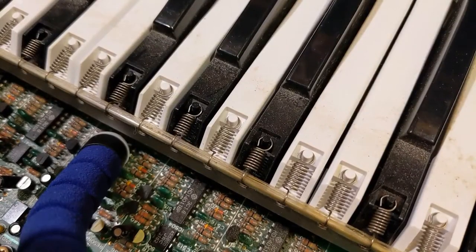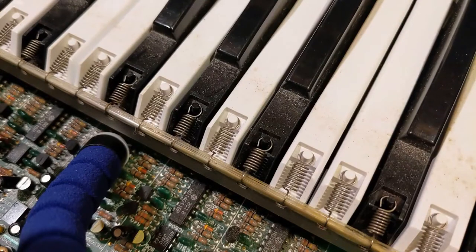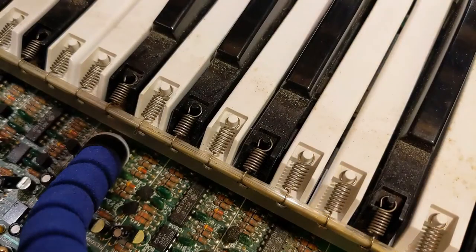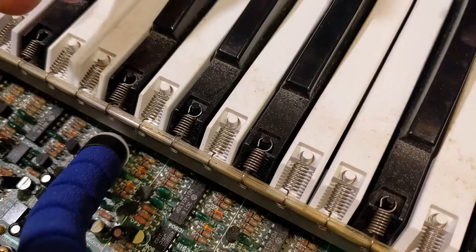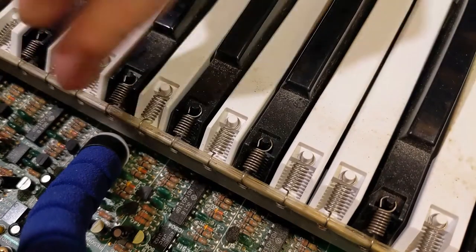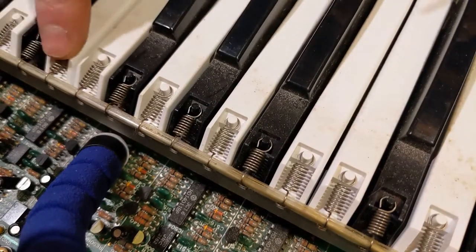I have four keys that don't play on this JX-3P, so I've got to get into them and take a look. I believe it's the contact strip underneath the keys. What I don't know is how long the contact strip is, and does the contact strip cover just a dozen keys or so at a time for each strip? So, this white key — got a bad white key here.